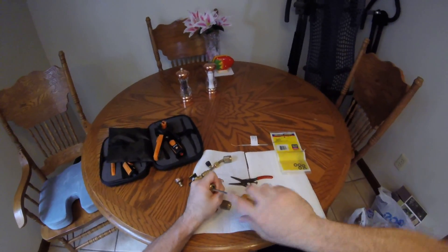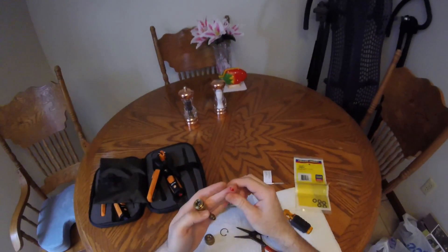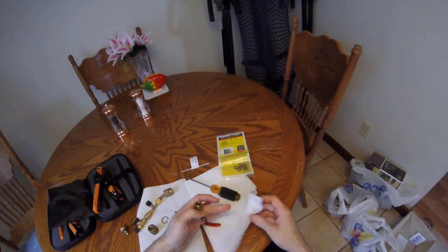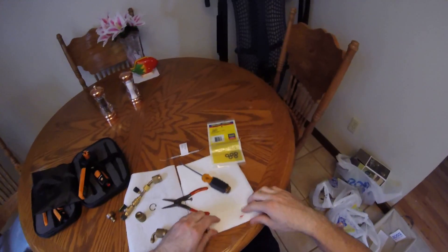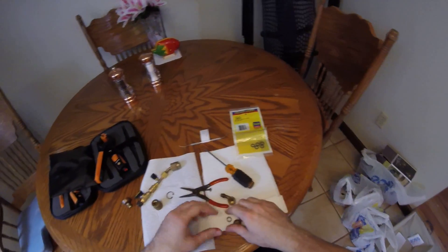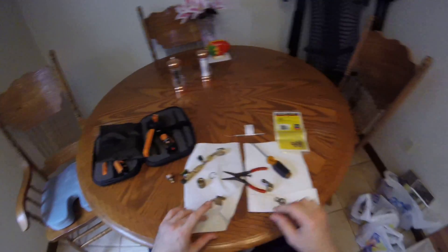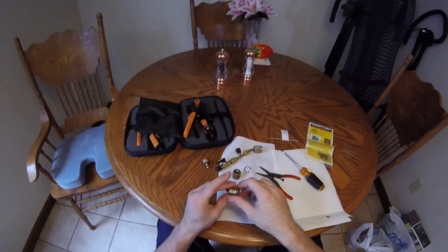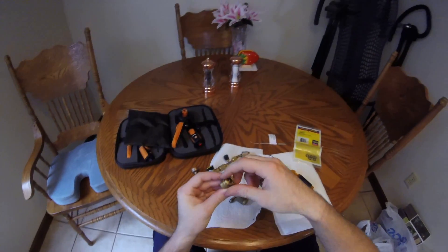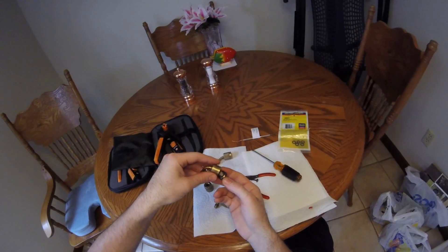Sometimes — ooh, cut myself. Hazard of the job, this is real life. Okay, so we're just going to finish taking this off and I'll show you the internal parts. We've got a little spring in here.